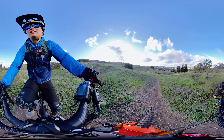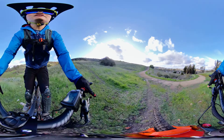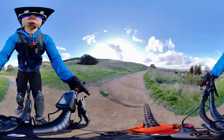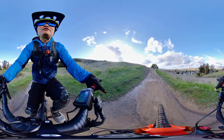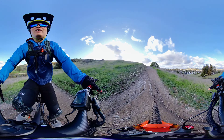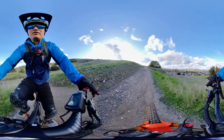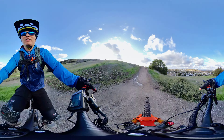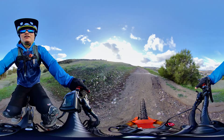Alright y'all, hope you enjoyed this 360 video. By the way, if you hadn't noticed, this is a 360 video. So if you're interested in seeing what else is going on around you other than the perspective you're looking at right now, you can move your mobile device around or you can click and drag your mouse. Have a wonderful day everyone. Peace out. Bye.